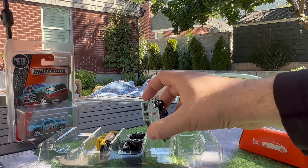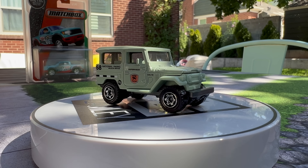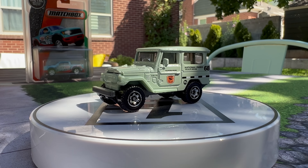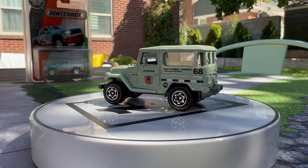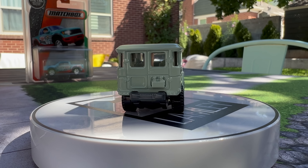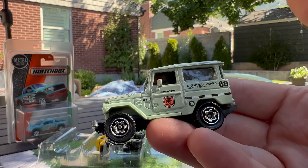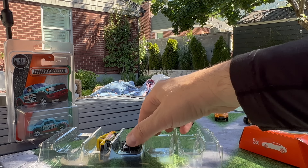Next one, going down again — National Parks. Always excited to have a National Parks model. And when you've got a National Parks Toyota Land Cruiser, give me a break. Michael Harald explained this — he does a lot of the decos for Matchbox. They wanted to do a Land Cruiser, and two different people ended up doing Land Cruisers. One ended up in the Retro Series for Target, and this one ended up in the Five Pack. Both are going into my National Parks collection. Wildlife Refuge — very, very cool model.